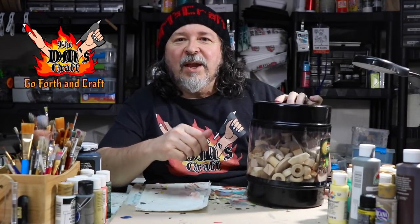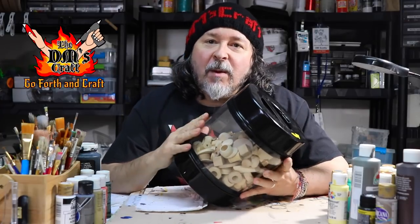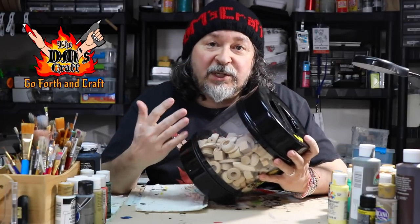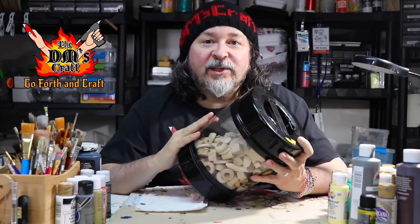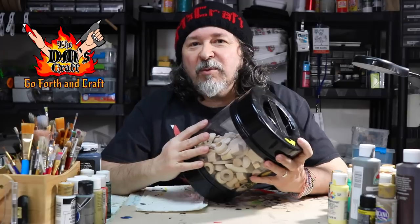Hello, welcome to my super secret dungeon crafting lair. I have all these wooden shapes that are great for making terrain, and they're pretty cheap at the craft store. The problem is when you make stuff that's supposed to be stone out of them, you can still see the wood grain through the paint and it kind of ruins the illusion that it's stone. But I have a cool way to change these to look like stone.